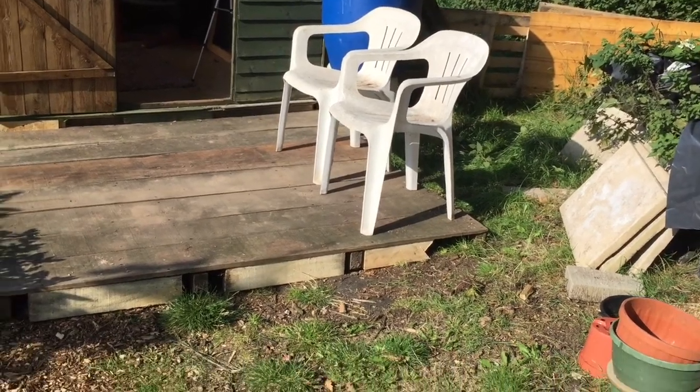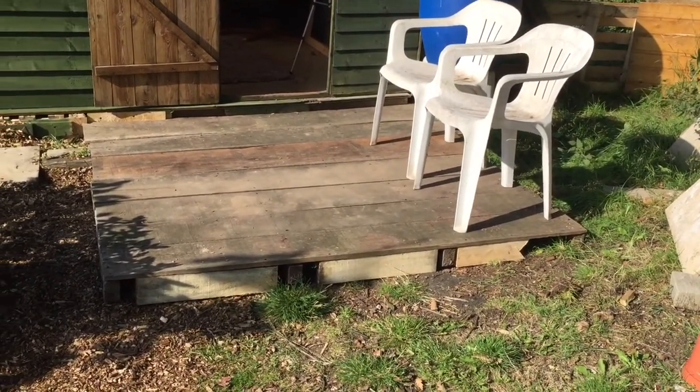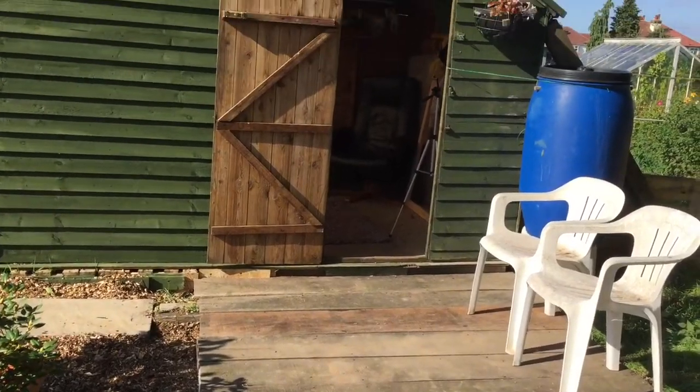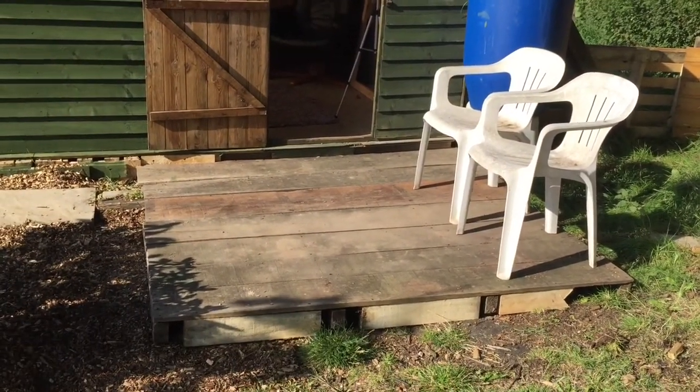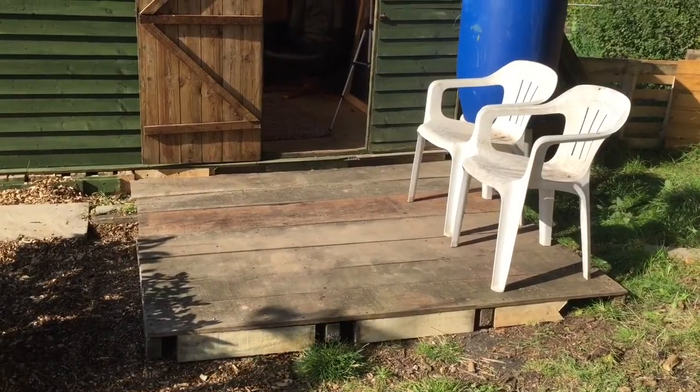I've just got to put my edging on now. It's well supported — I've got tons of wood under that, so it is well supported. I just need to put an edge on to tidy it up a little bit, and then it's totally finished.